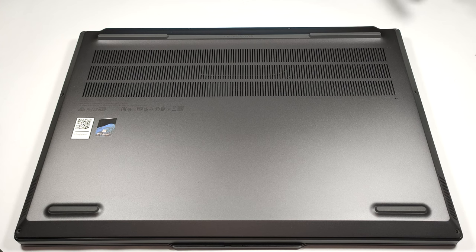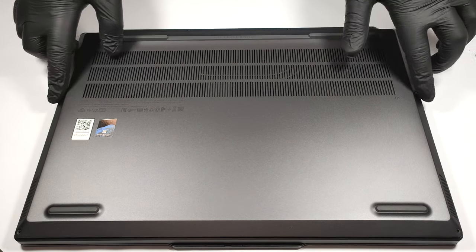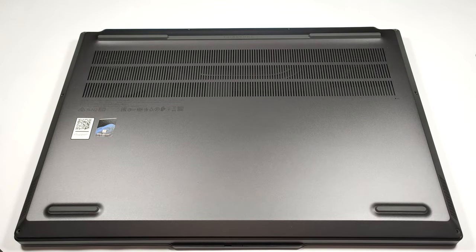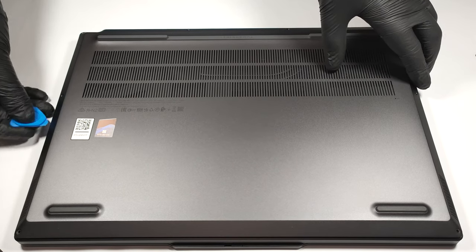For removing the bottom plate, you have to undo eight Torx head screws. After that, you can pry the panel with a plastic tool.